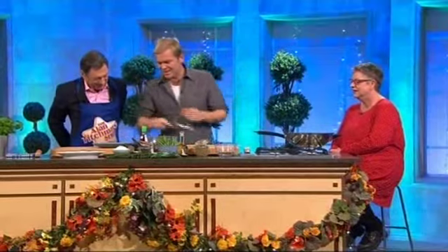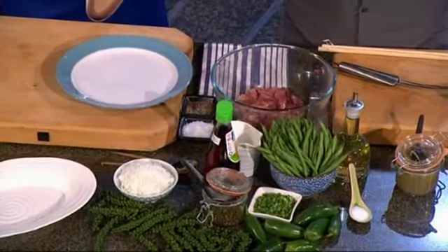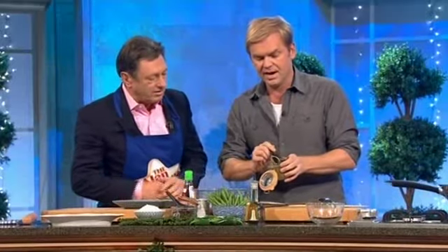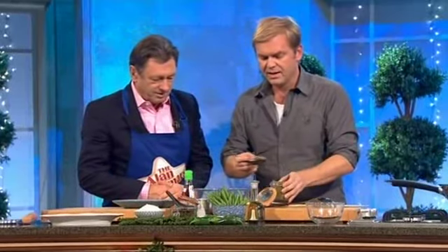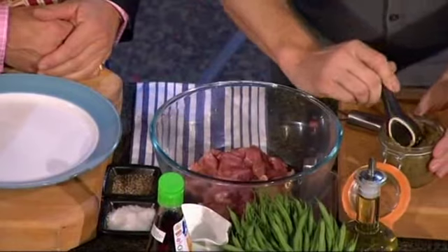I've got some pork there, some stir-fried lean pork. You can use chicken or beef — anything that's going to cook really quickly. What I'm going to do to that is add some green curry paste. With green curry paste, it's so easy to buy. I don't bother making my own that often, unless it's for a real special occasion.